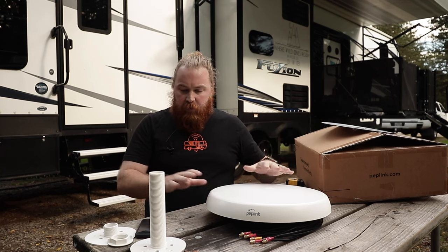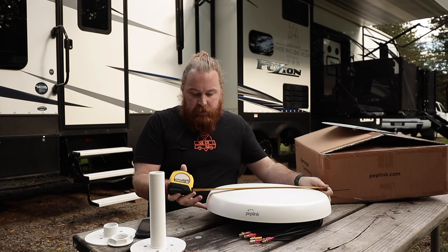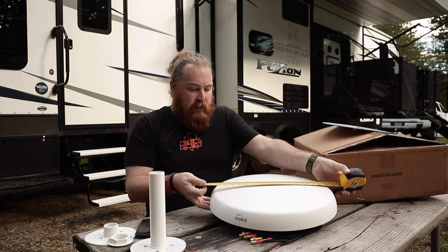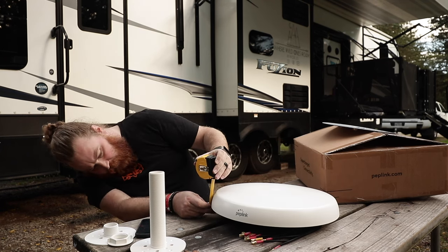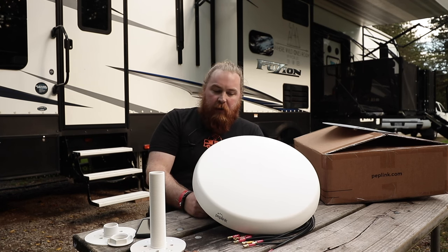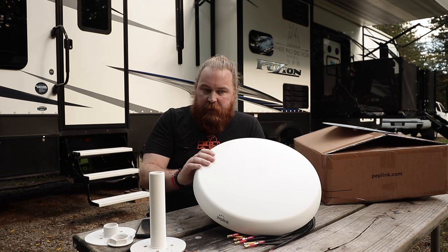So just going over the specs of this thing overall — I have a tape measurer. The width is about 17 inches across. It's a pretty big antenna. But one of the big benefits is you are only 3 inches off your roof, so your total height would be about 3 inches depending on your install type. Very sleek overall. If you put that on top of an RV roof, no one's going to see it. Very low profile.